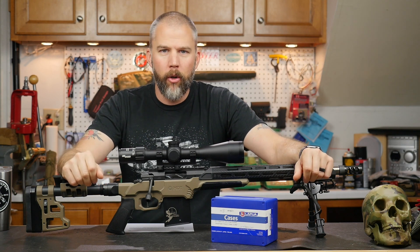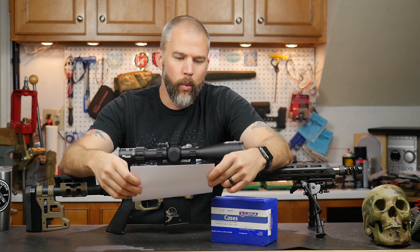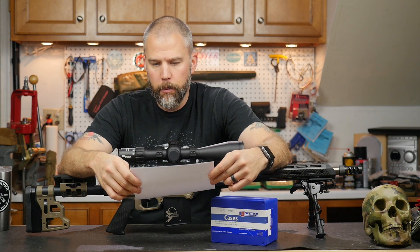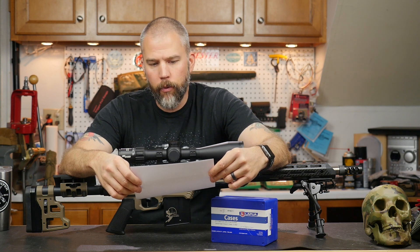I'm John McQuay with 8541 Tactical and this is Mail Call Mondays, the show that answers your questions about precision rifles, optics, and equipment. Welcome to another Mail Call Mondays, and this Monday our question comes from Joe. Joe asked: is it an absolute must that I fire form these cases before starting my load development?